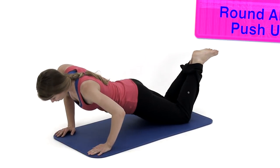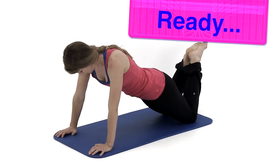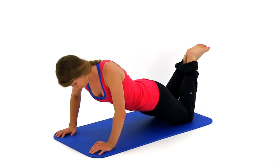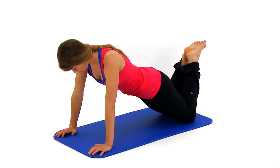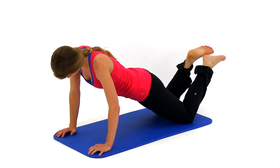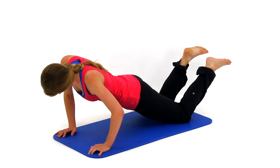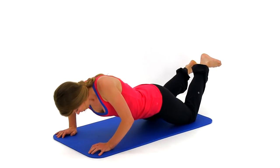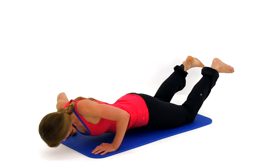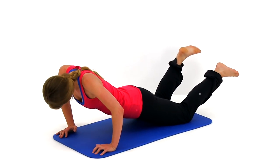Let's get started with round number two, starting back over with the roundabout push-ups. Start from that full push-up position, back nice and straight, hips low. Nice slow fluid motion — down across the right, down to the center, up across the left, back to the center, then reverse that motion. Just keep alternating back and forth, pausing at the top each time to switch directions.